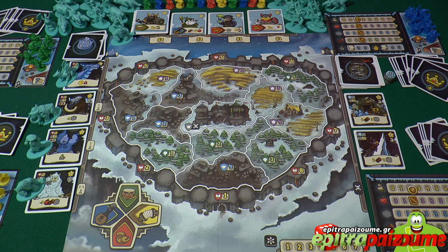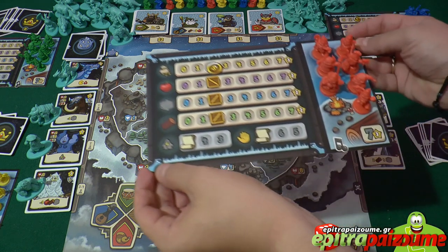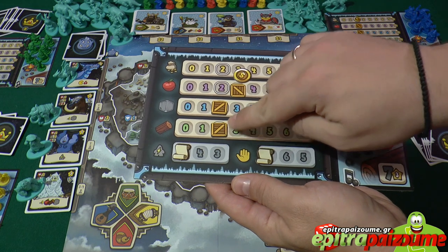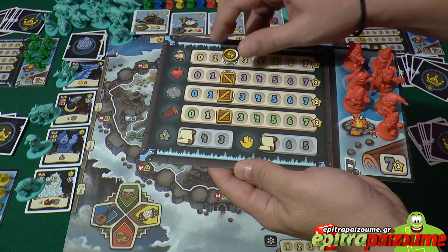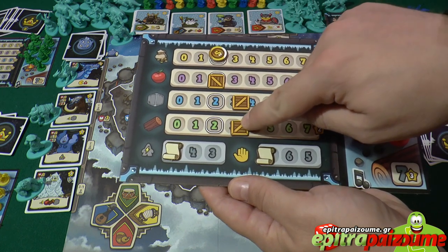Next, let me show you the player board. Each player will take a player board which consists of all these things here. Briefly, you have 4 markers for the 4 resources of the game. You have wood, stone, food, and gold. You put each of those on the starting area which is highlighted with a white border as you can see.